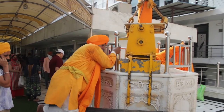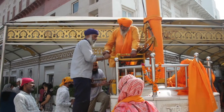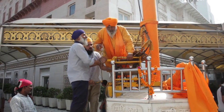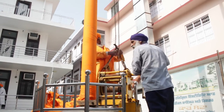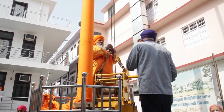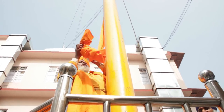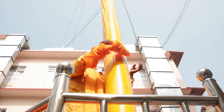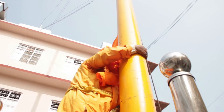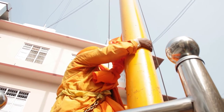It starts with the Ardaas, where someone who wants to contribute does the Ardaas along with Bhai Sahib, who gets on an automated system — a small hanging dolly on which he sits. He first inspects and takes off the older cloth, which is a very holy piece of cloth that is given to people.